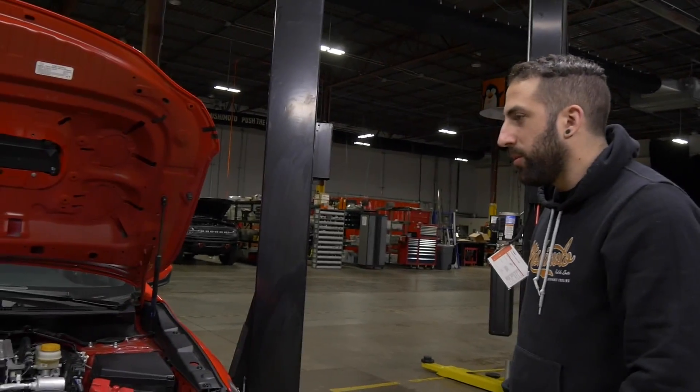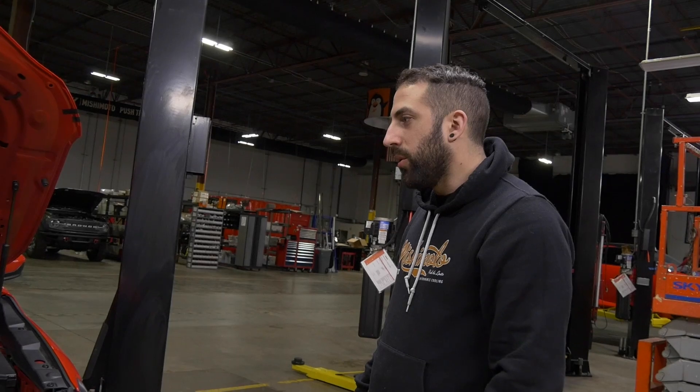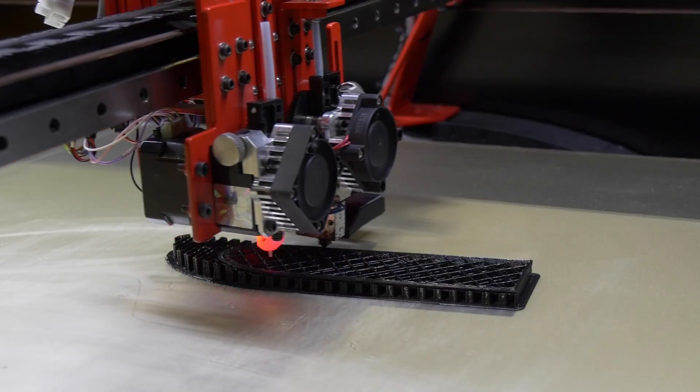Next, we'll 3D print all the charge pipes. We have one almost done right now.